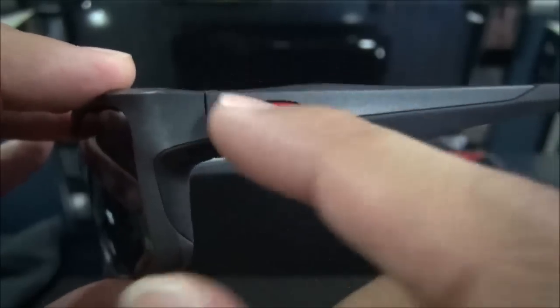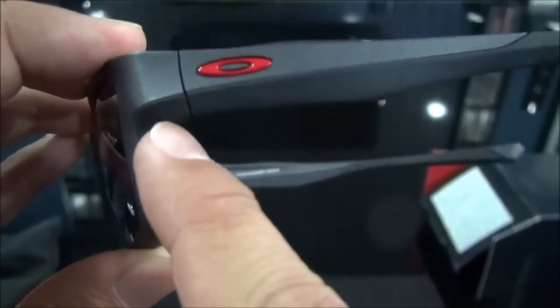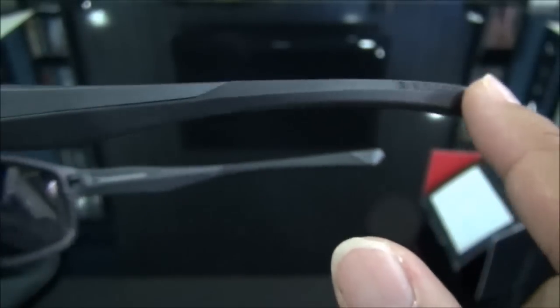It has the whole traditional oval circle Ferrari icon, as you can see. It has tons of unobtainium on it — this whole leg all the way down.